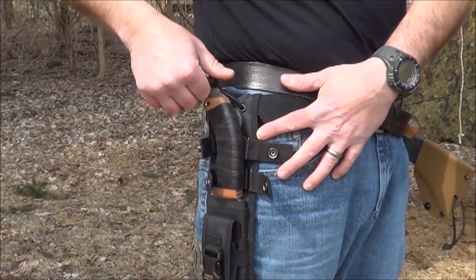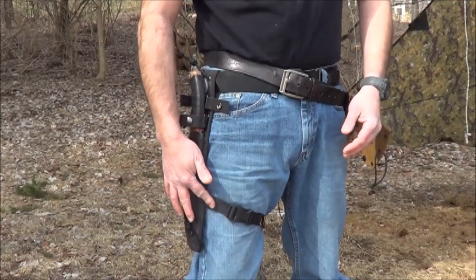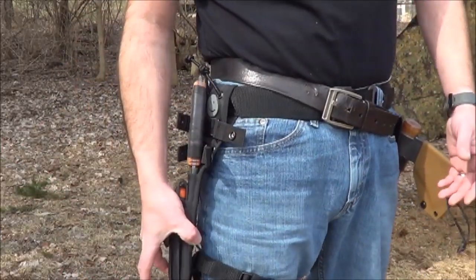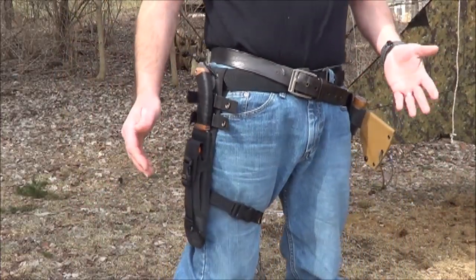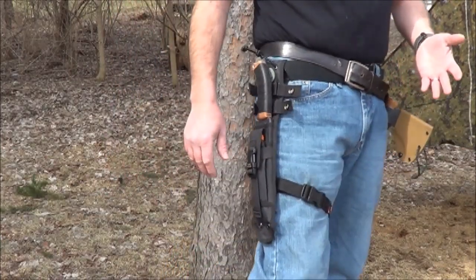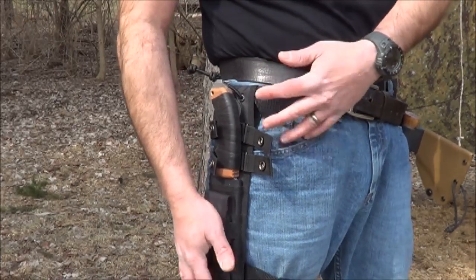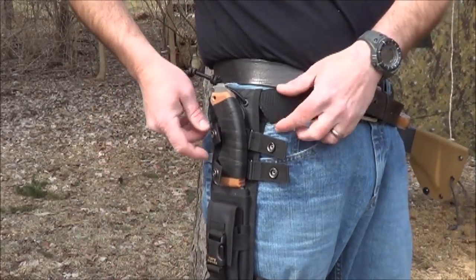The other thing I did was I added this leg strap to it. It's not directly attached to the sheath — I just loop it through the molle loop. I used to think it looked overly ridiculous, kind of tactical, but when you're running around through the woods and stuff like that, it actually feels a lot better to have that knife securely attached to your hip. And I can take that off whenever I want — I just ran it through the molle loop.